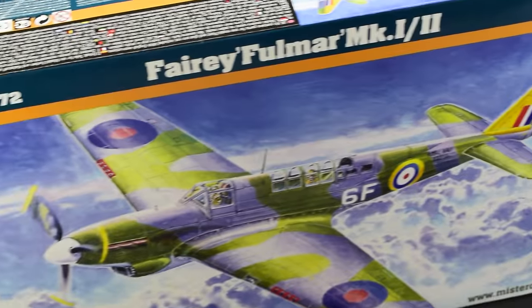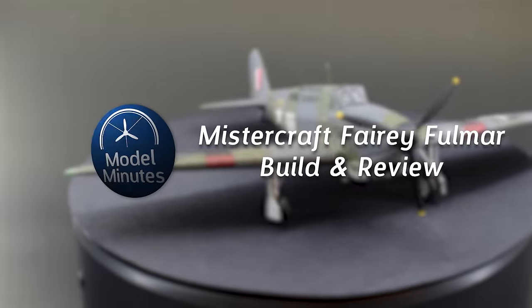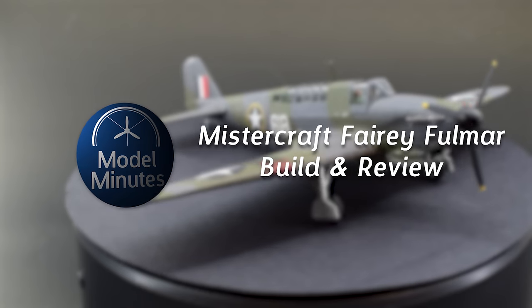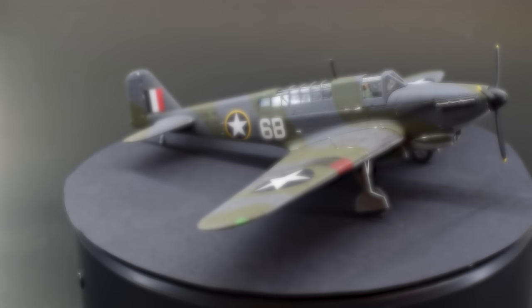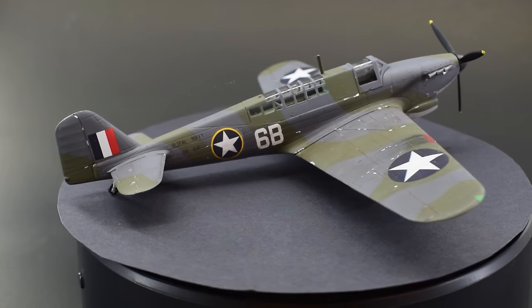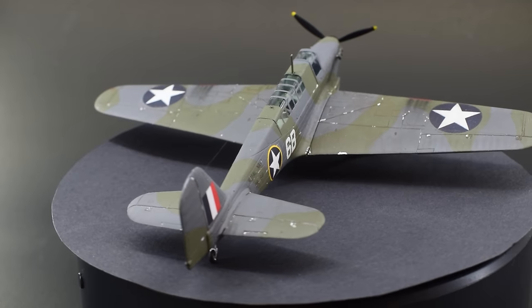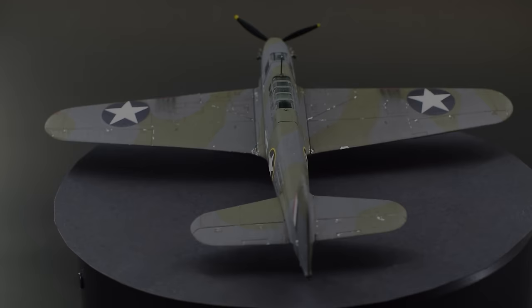Hello everyone and welcome back to the workbench. Matt from Model Minutes here, and in today's video I'm building and reviewing the 1/72nd scale Faerie Fulmer plastic model kit from Mr. Craft, and to be honest it might be one of the best kits this manufacturer has had in their range. So join me as I explore the construction of this kit and find out why this is one of the better Mr. Craft models.